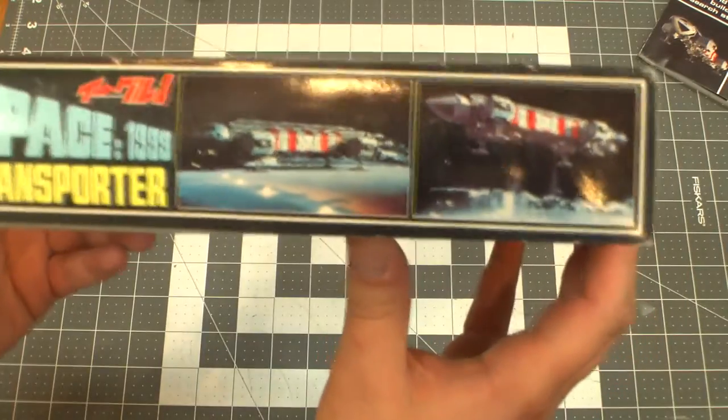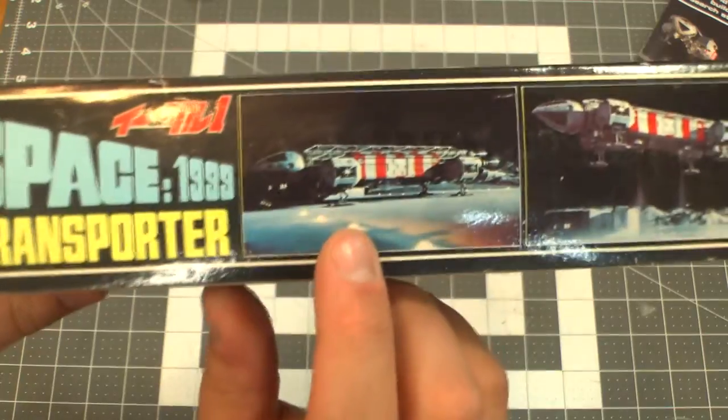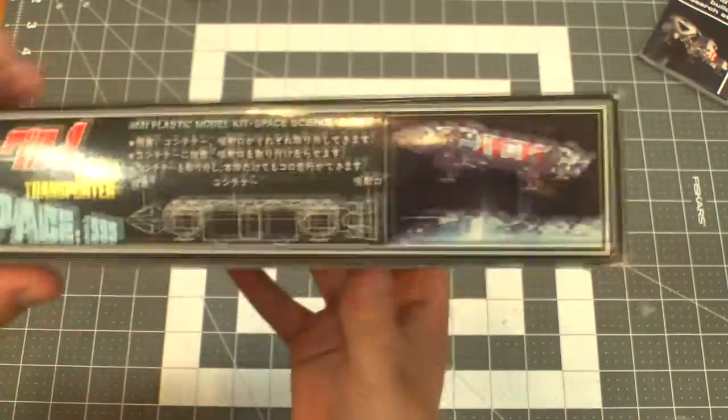We'll check out the box first. We've got some nice images here — cover art that's drawn, and then this looks like a picture of the real one from the series. You can see the rescue eagle is featured, and some information in Japanese.